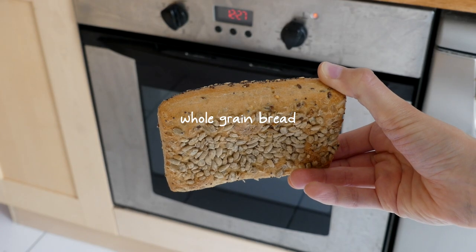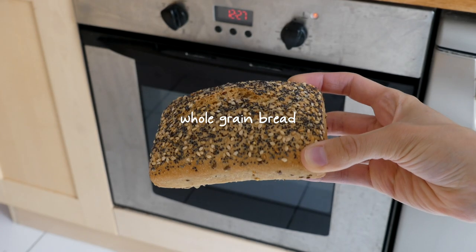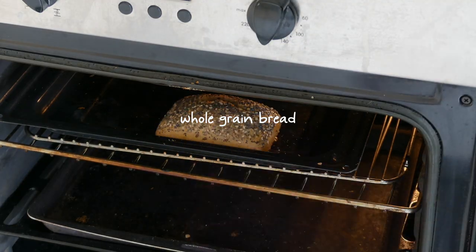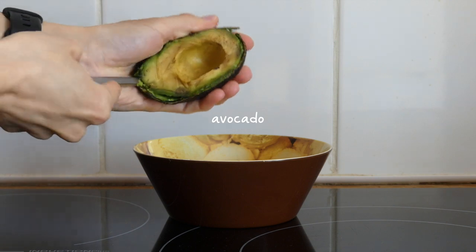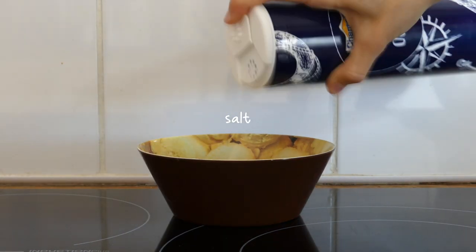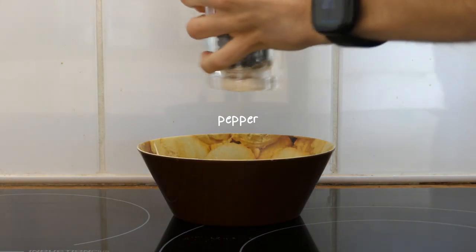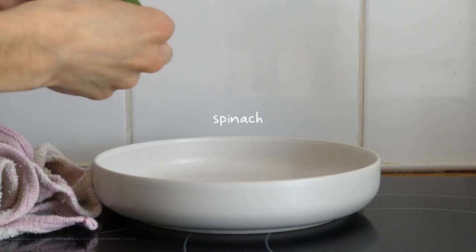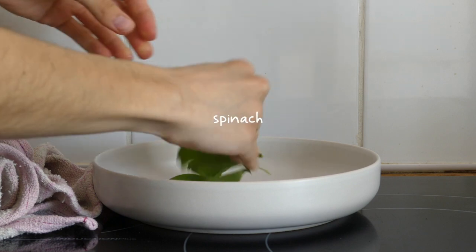For lunch I had some avocado and green pea hummus on toast. I started by toasting some bread in the oven for 8–10 minutes, then mashed half an avocado in a bowl with some salt and pepper, and added some fresh spinach to the plate.